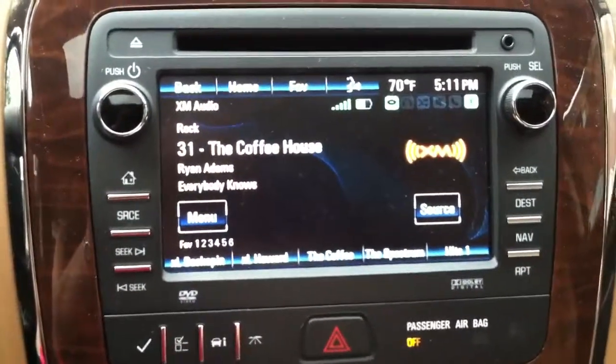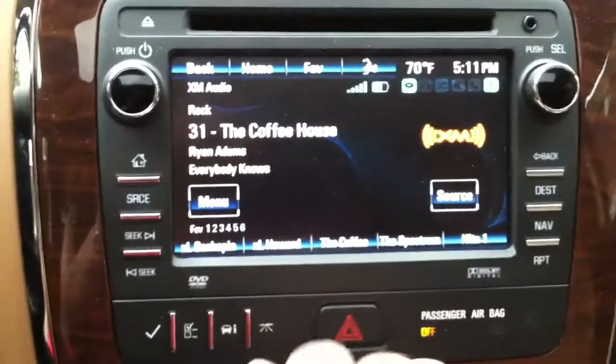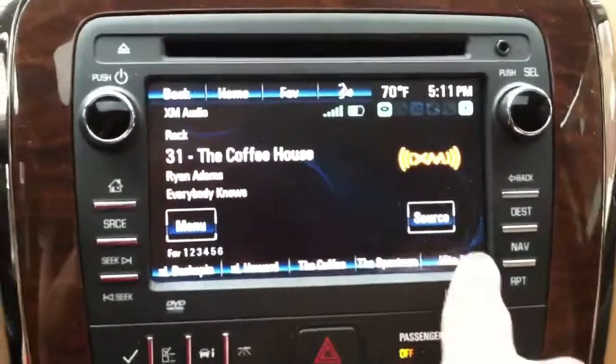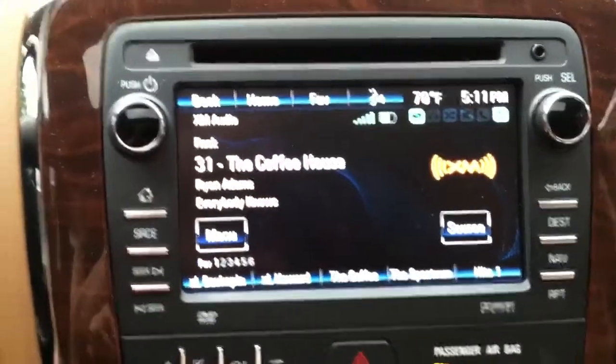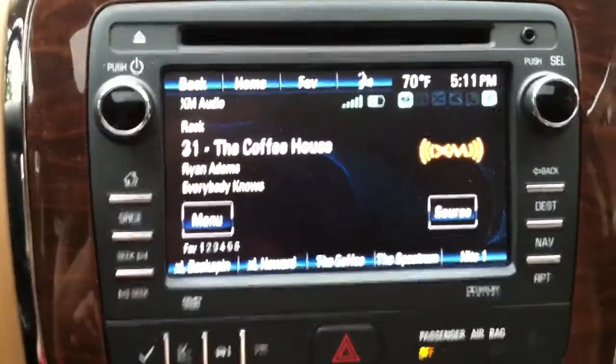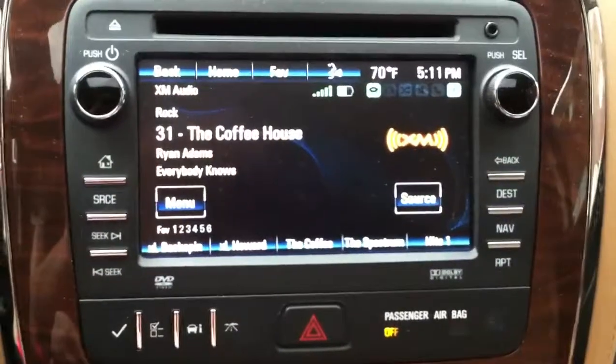And I brought this in, and they told me this just happens — sometimes it freezes. This is not normal for a brand new 2013 Buick Enclave that you spend $38,000 on to have a frozen radio.